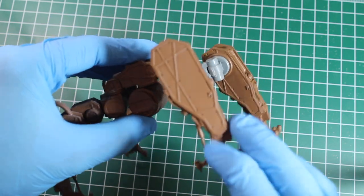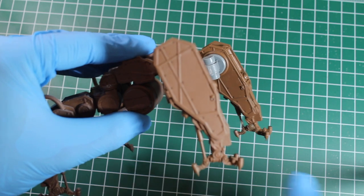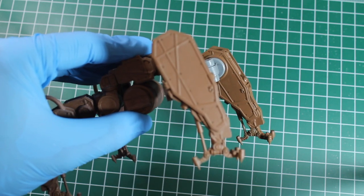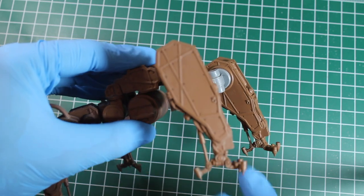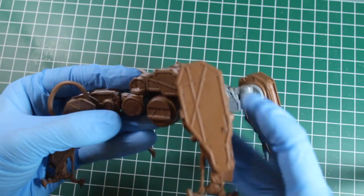Talking about these armor plates here — this is perfect for unit markings, kill markings, nose art, even though I know this isn't a nose section. I'm thinking back to things like the old PC game MechWarrior 2. I don't know if any of you have the same fond memories, but they always had really cool numbers and unit markings on them. And that's the kind of thing I'm going to try and replicate on this.